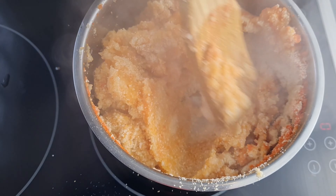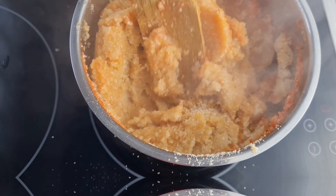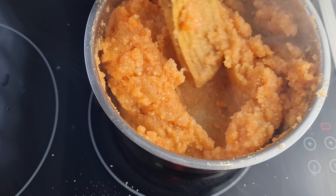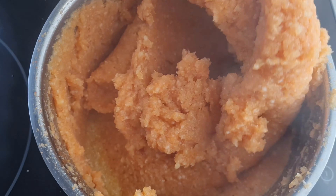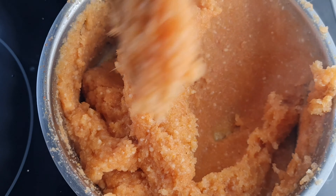I'm stirring everything until it is nicely combined, but the color was too pale for me so I added more of the blended carrots. Now I'm just going to paddle everything — so simple and very easy. Thank you for watching, I really appreciate it.